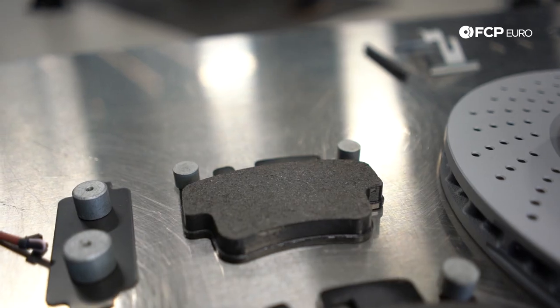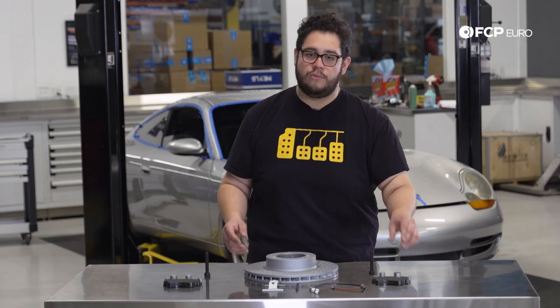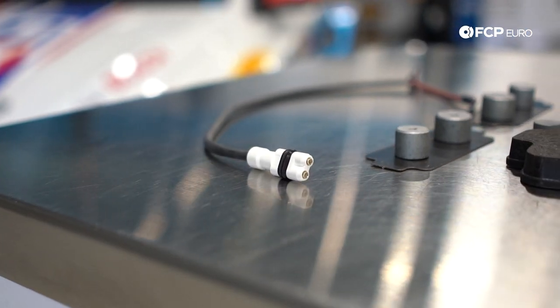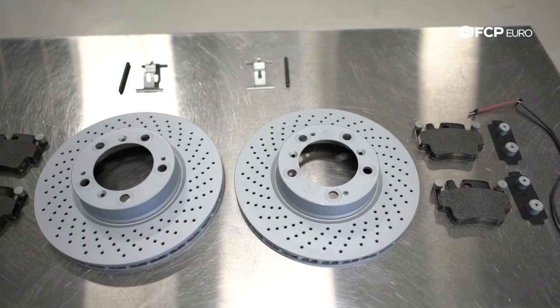Pads do indeed wear, and as they wear they get closer and closer to their metal backing plate. These cars are equipped with wear sensors on every corner. So if you're unsure, take a look at your dash. If you have a brake pad light on, then more than likely the sensor has been nicked, meaning that your pads are nearing the end of their life.